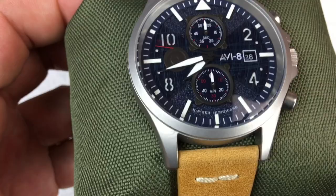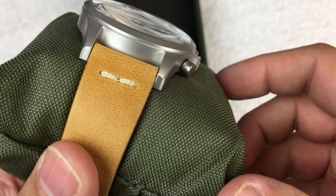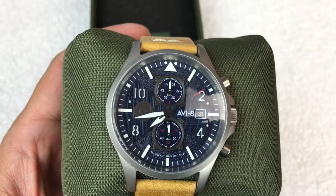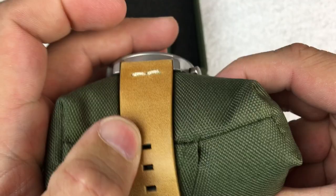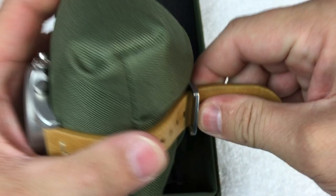We have a nice stainless steel case that almost looks sandblasted — it has a really cool finish. There's a RAF roundel on the crown and also on the dial. The indices are recessed or cut away with lume. There's a nice logo on the buckle, and AV8 uses really thick straps that tend to distress a little and give a cool aged look over time.